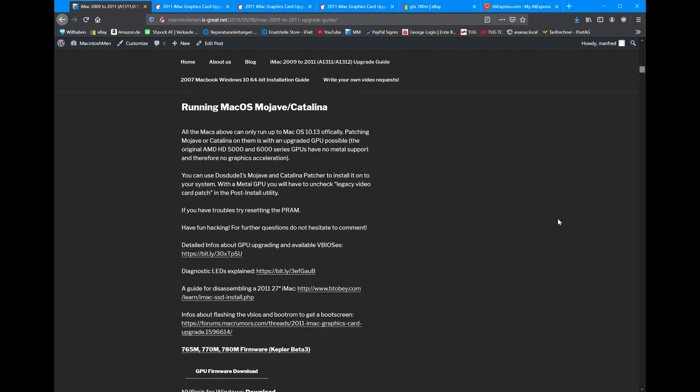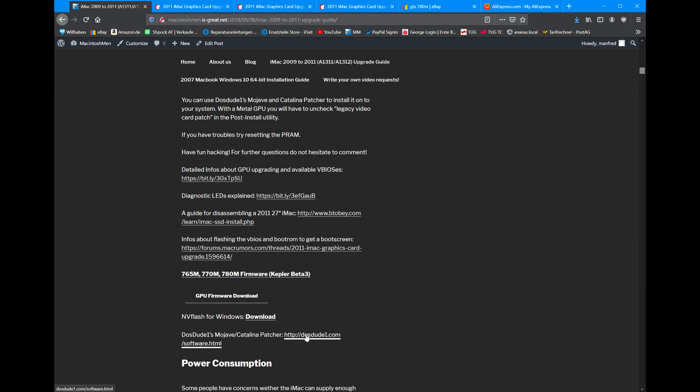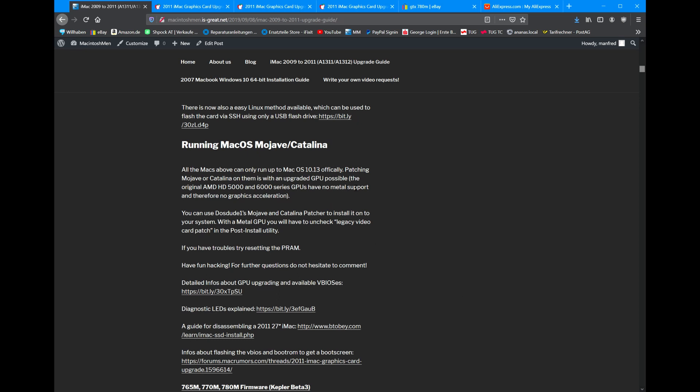Next thing is: how do I run Mojave and Catalina? Mojave and Catalina are not officially supported by Apple, and they like to unsupport stuff — that's why we do all of this. So you have to run a patcher — the awesome patcher made by DOSDUDE1. The original GPUs, the 5000 and 6000 series of these iMacs, do not support Metal, and therefore you will have no graphics acceleration. In order to combat this, you have to upgrade your GPU. So if you want to run Mojave and Catalina with a stock GPU, it's basically not usable. That's why you upgrade.